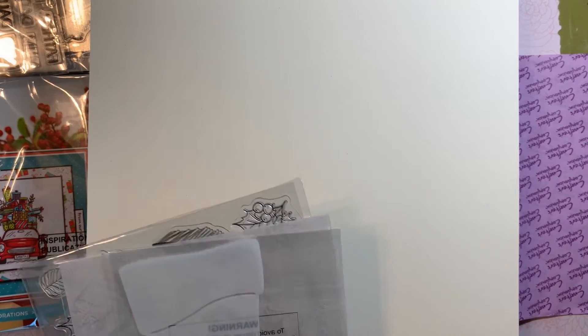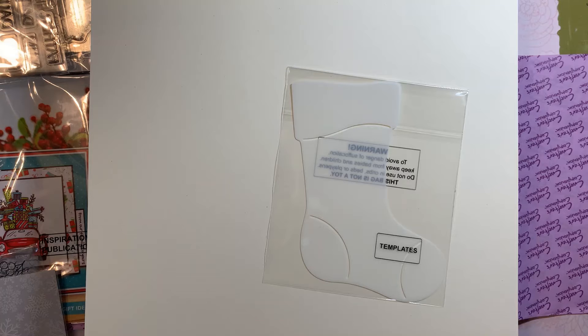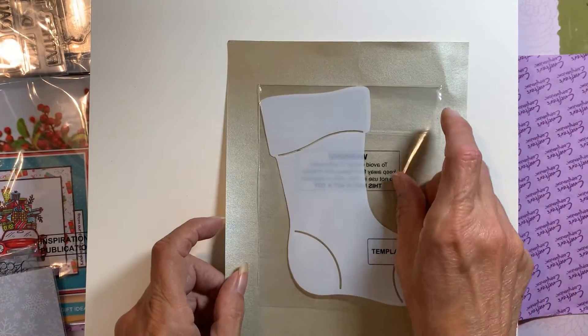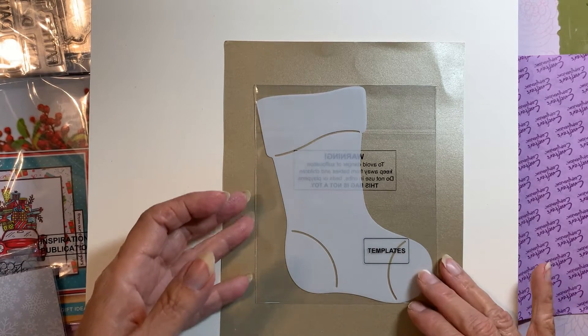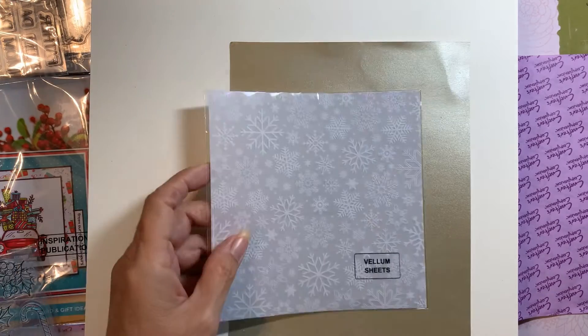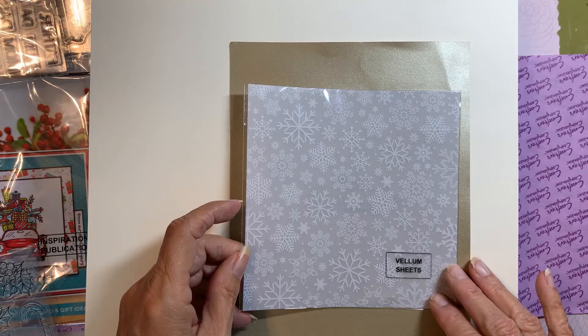Let's see — we've got a stocking template, which is hard to see. There's a template for a stocking, which is kind of cute and looks easy to do. Here are some vellum sheets — looks like maybe two or three in here.